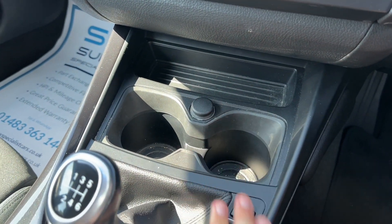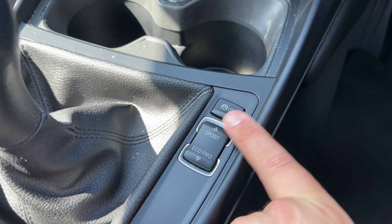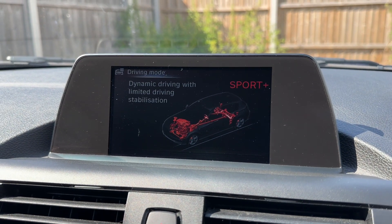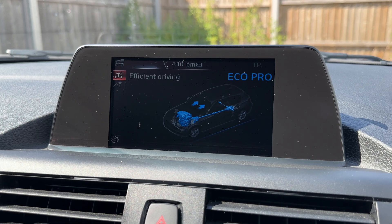We have two cup holders and a 12 volt charging socket, the six speed manual gearbox, and then these buttons here so you can turn the traction control on and off and change the driving setup of the car. You're able to put this vehicle into sport mode, sport plus, back down to sport, down to comfort which is your everyday driving, and eco pro as well.